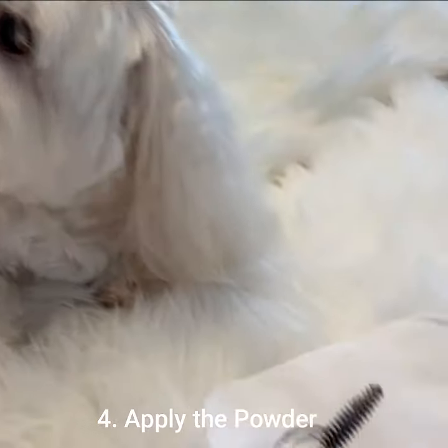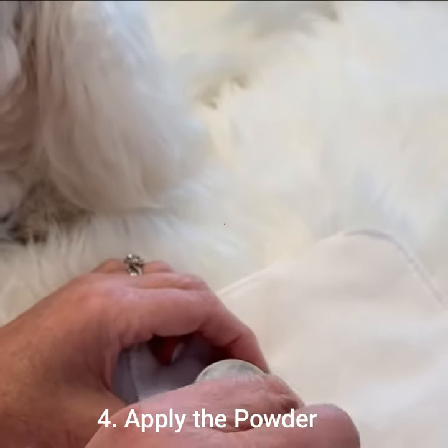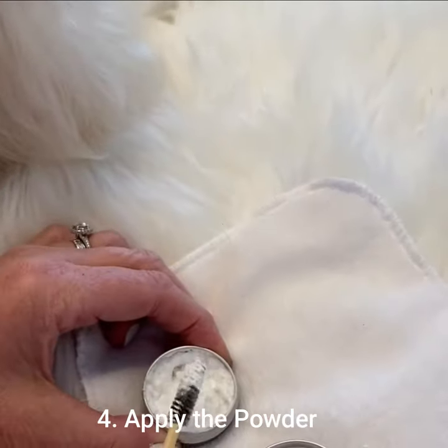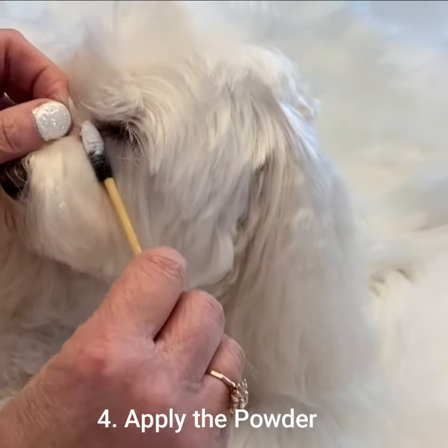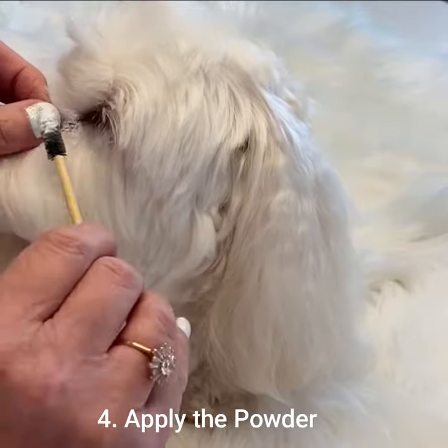The third step is to twizzle the black applicator into the powder, get lots of powder on, tap off the excess, and then work the powder into the stain. You can use a backwards and forwards sawing action.